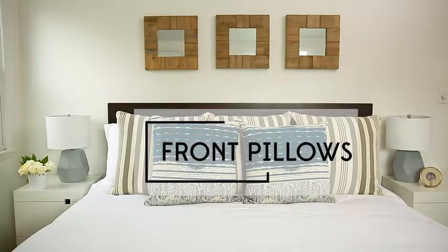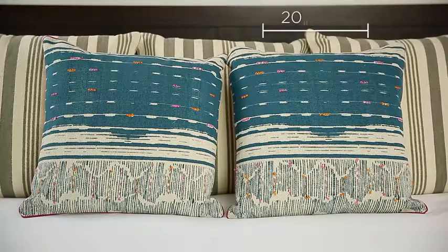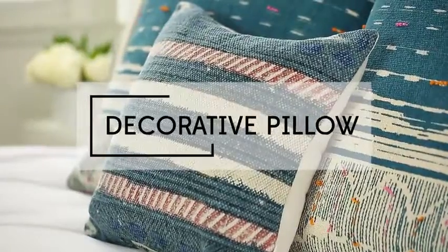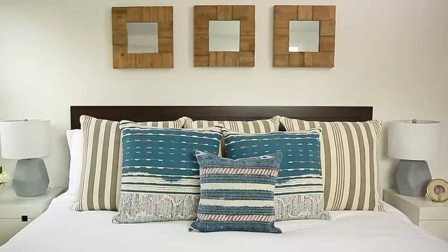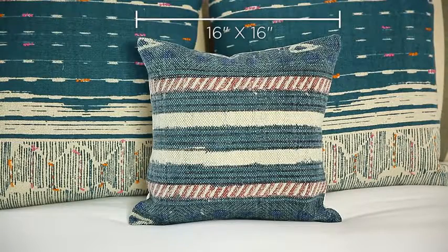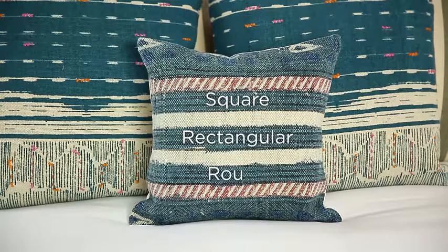Next, add two smaller pillows in the front. 20 by 20 or 18 by 18 is a good size for this next layer. Add an even smaller decorative pillow for the final touch — you'll need only one as an accent, and this will tie the look together. 16 by 16 or smaller is a good size. You could choose square, rectangular, or even round.